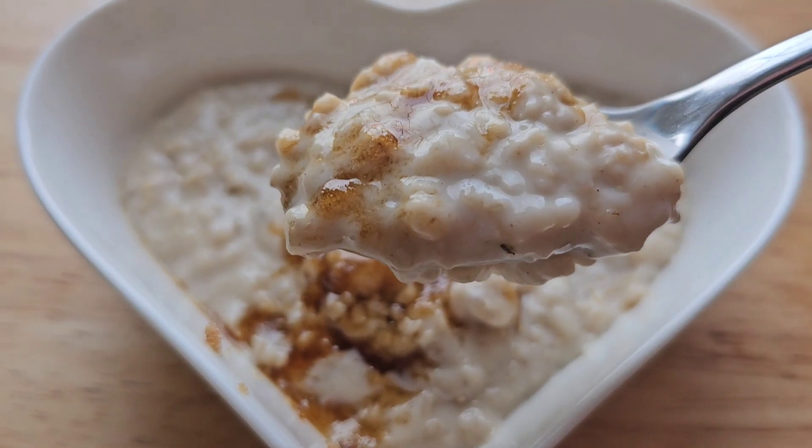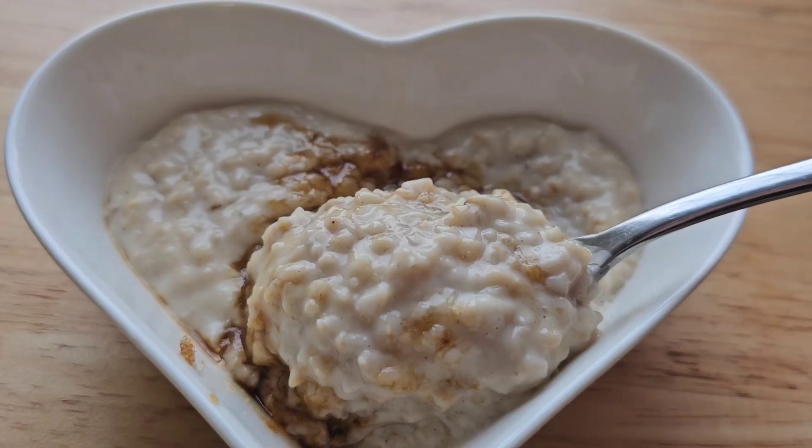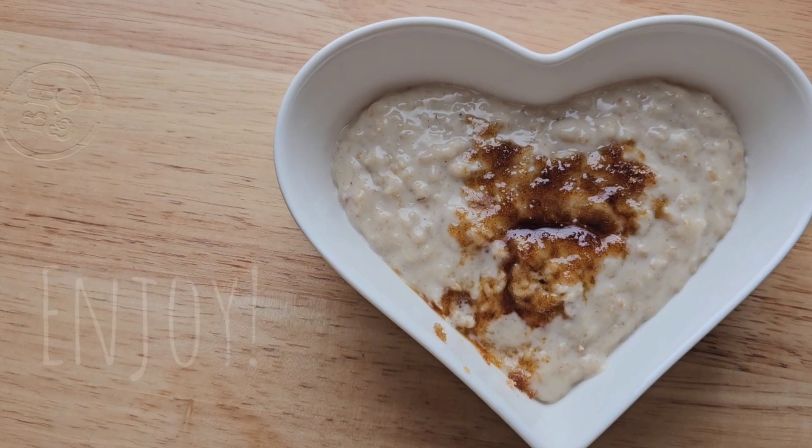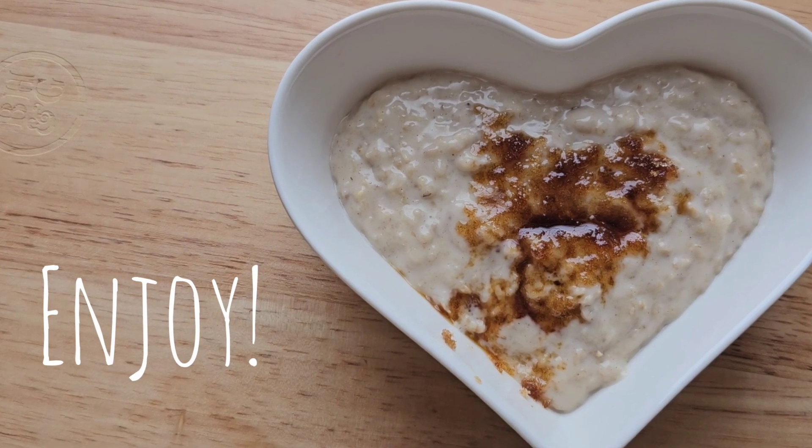And that's what it looks like when it's all finished. I hope you enjoy this recipe. And if you want to see more recipes like this, don't forget to subscribe to the Happy Homemaker. Enjoy!